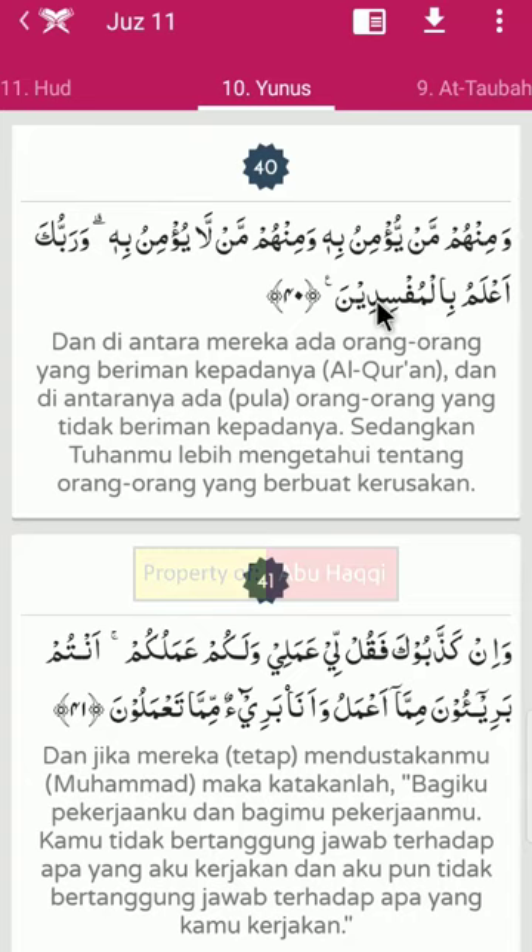Mufsidin - ini nama hukumnya adalah mad aridis sukun, sebab mad tobi'i yaitu ya dikasroh bertemu dengan huruf hidup, kemudian bacanya wakof. Panjang mad aridis sukun antara dua sampai dengan enam harokat. Demikianlah penjelasan singkat tentang hukum tajwid surah Yunus ayat 40.